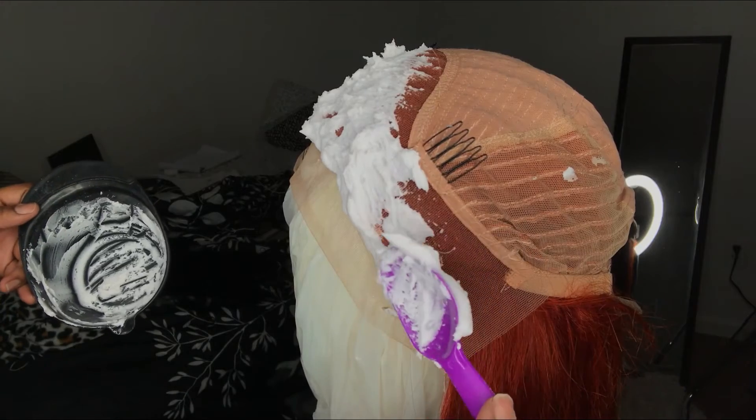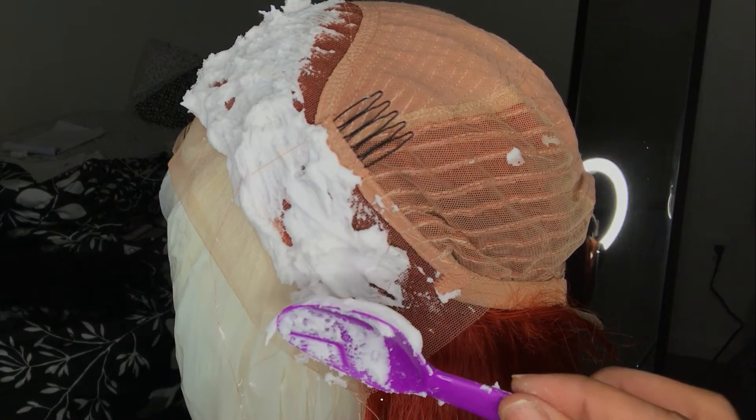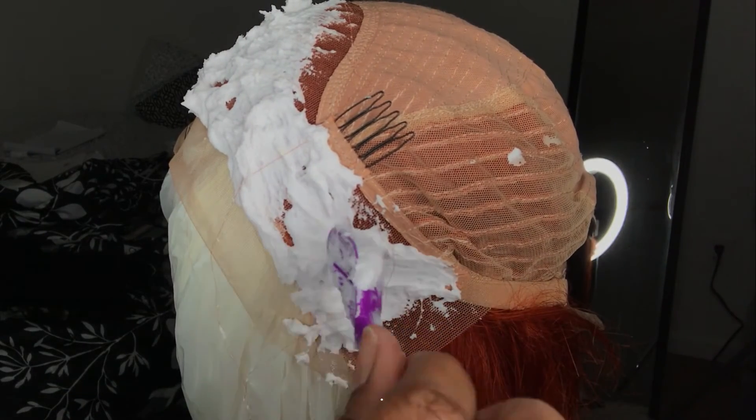I never use a spoon unless I'm out of popsicle sticks. I normally always use popsicle sticks because it's easier and spreads so fast. You can see how I keep having to go back to fill holes — with a popsicle stick I wouldn't have to do that because it smears on so easily. If you do use a spoon, make sure it's a plastic spoon. Do not use metal when dealing with chemicals — ever.